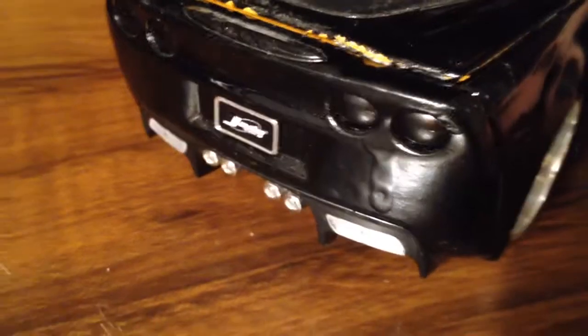I'll make another video of it running. Speaking of runs, I got one right there. This is my remote control Corvette.